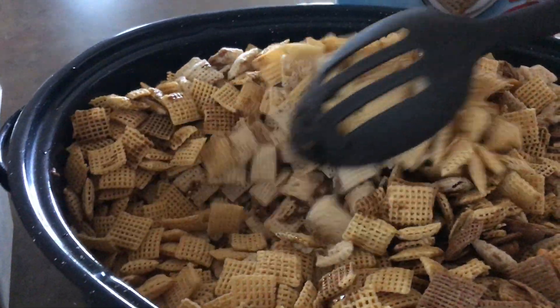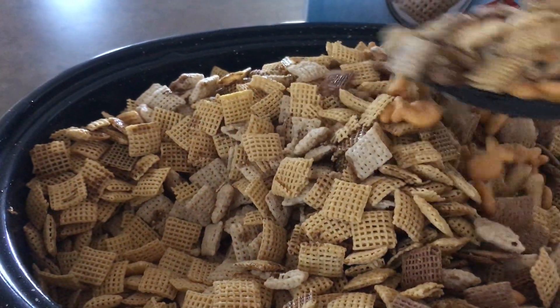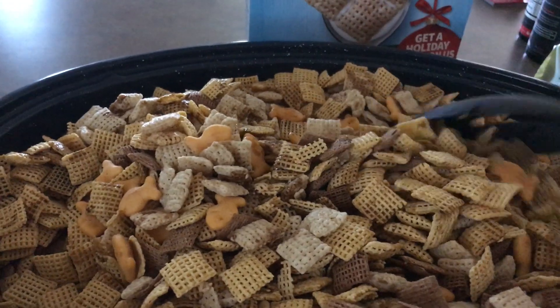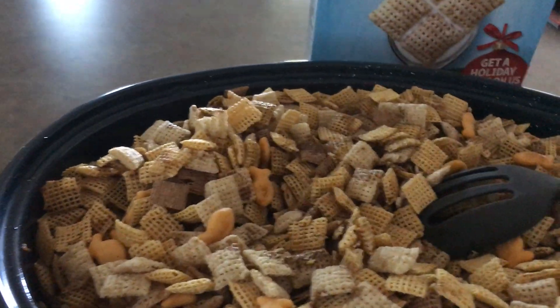I change recipes to fit what I have in my cupboard. I love you and I hope you have a wonderful, blessed day.